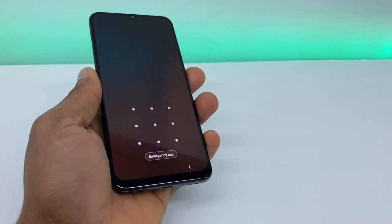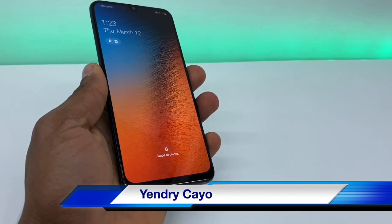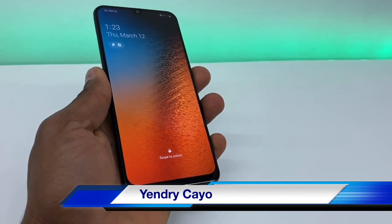Hi guys, today I'm going to show you how to factory reset the Samsung Galaxy A20, A10, A50, A30, and the Samsung Galaxy A70. It's going to be the same process for all those phones.